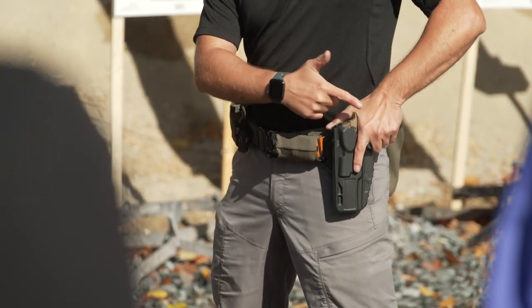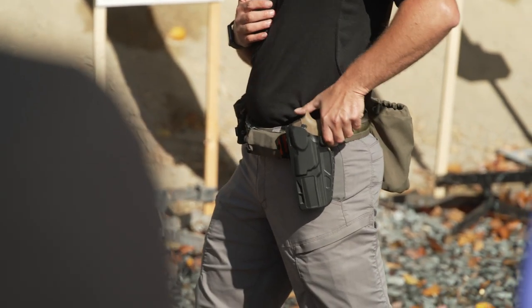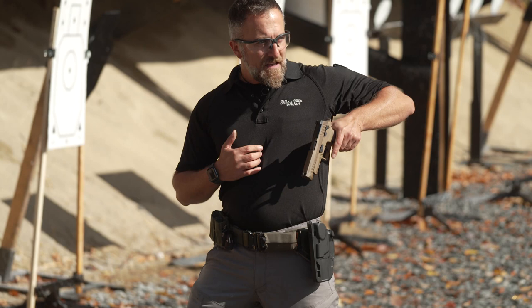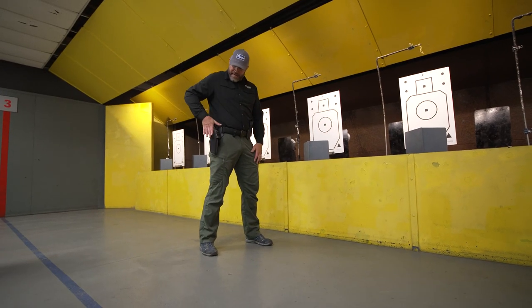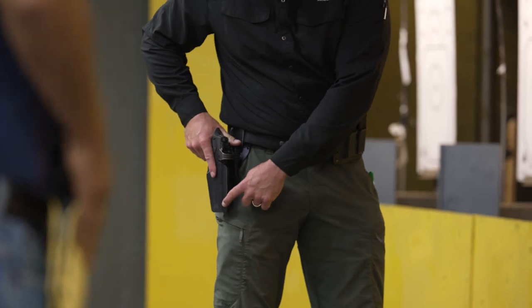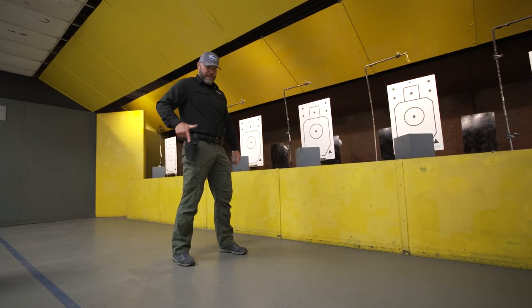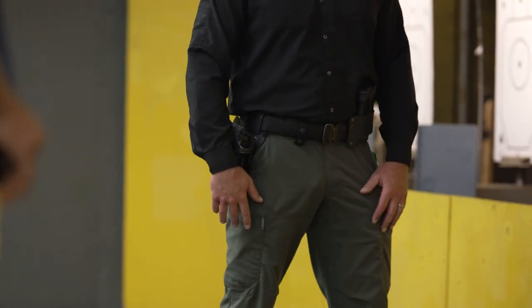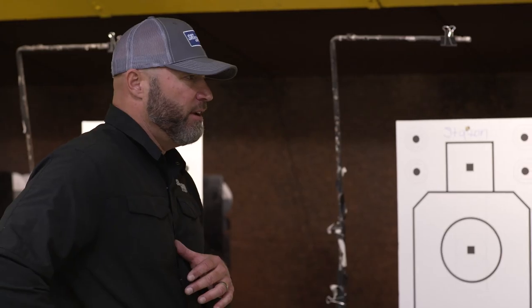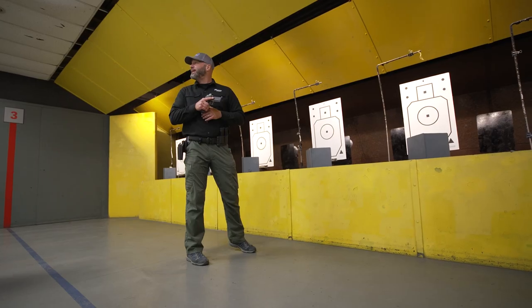I want to start off with a good, solid primary grip. If I just have a half-assed grip here and I go to grab my pistol, does this set me up for success or failure? I feel the pistol grip and then I drive deep. If I have a little bit of forward tension on the front of that muzzle — meaning I'm starting to drop my elbow with a little forward tension — watch where the gun wants to go inherently. Access, withdraw. You can see it's already starting to point itself where it needs to go.